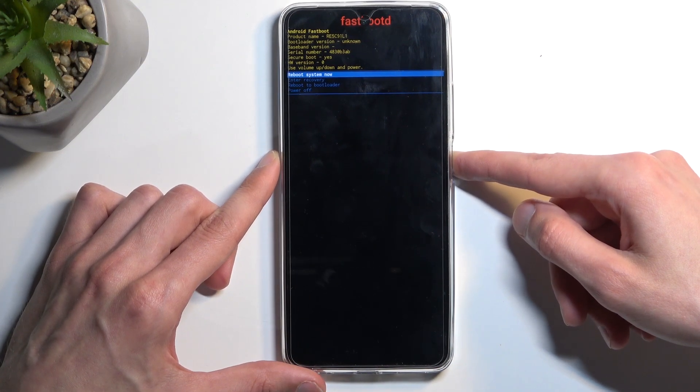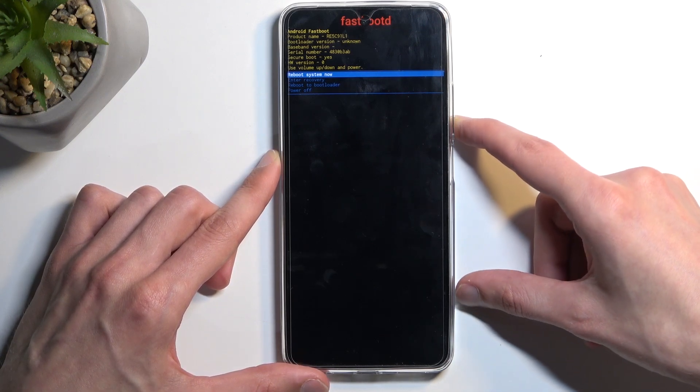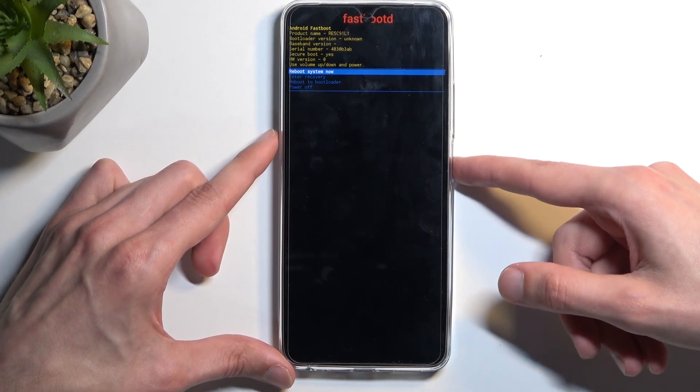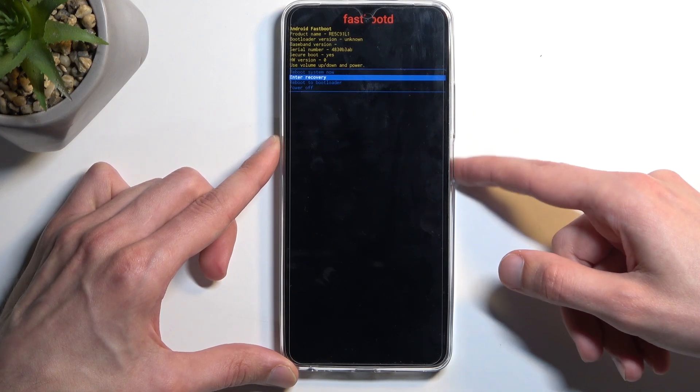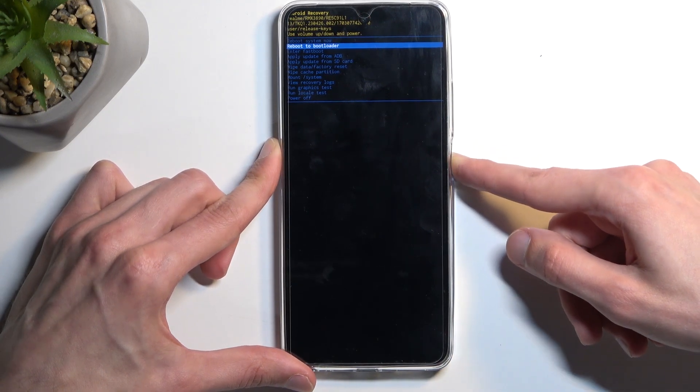And there we go — that's all you need to do. Now, there is a bootloader option in here which I assume is also a fastboot mode, so I'm going to go back to recovery and try that out as well just to make sure.